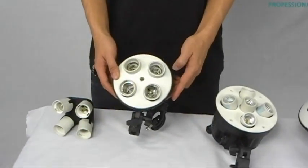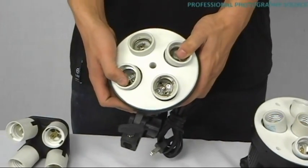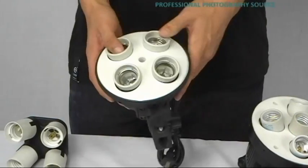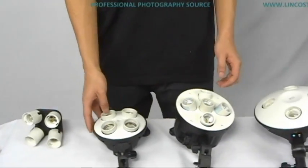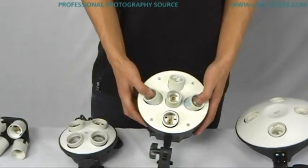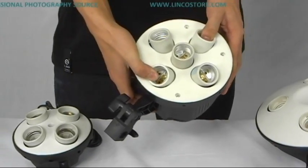This second one is available on the internet. It has a ceramic light base, which is good, but as you can see, it is constructed very poorly. This third one has the same problem — ceramic light bases, but very poor construction.